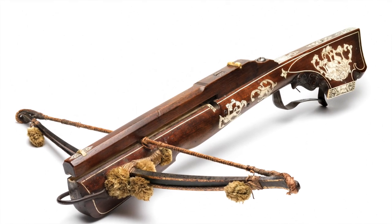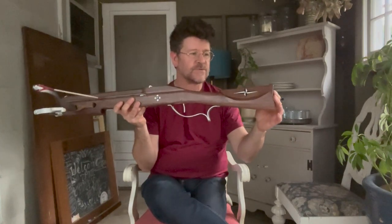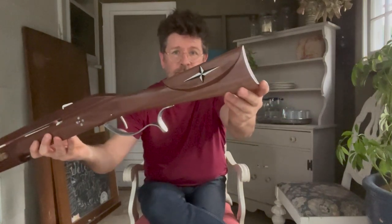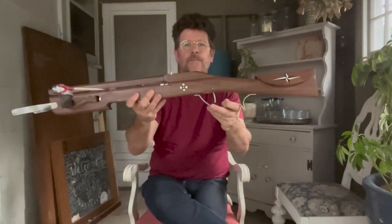They were pretty much almost contemporaneous with them anyway. This particular one is 18th century, and you'll notice that unlike my previous crossbows, this has a regular shoulder stock similar to modern rifles, and still has the cheek rest that you'll see on Schneppers.